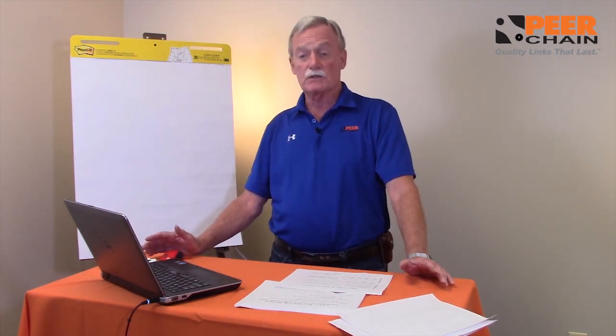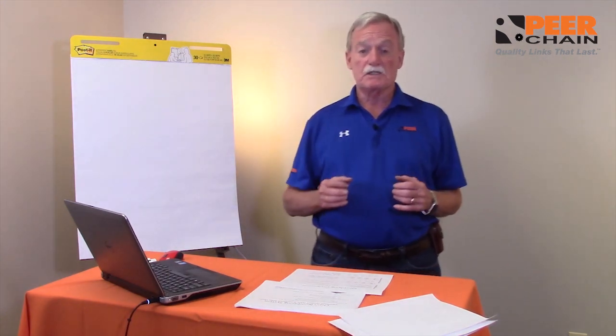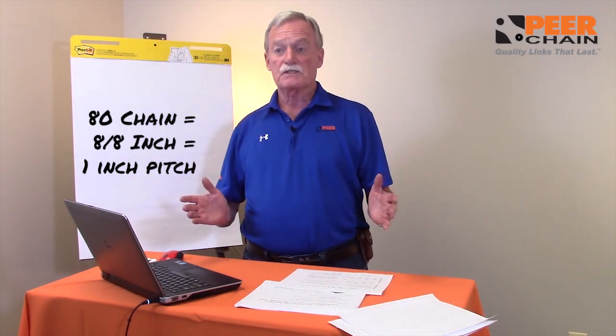B29-1 is a standard that was written by a group of engineers to standardize on the envelopes of the dimensions of chain. It's based on the inch system and it's based on eighths of an inch. For example, if you talk about an 80 chain, 80 chain is eight eighths of an inch, hence one inch pitch.